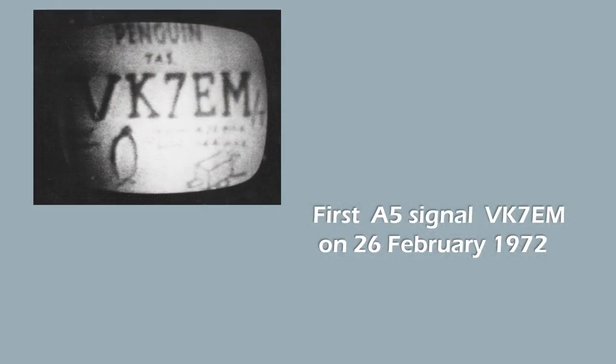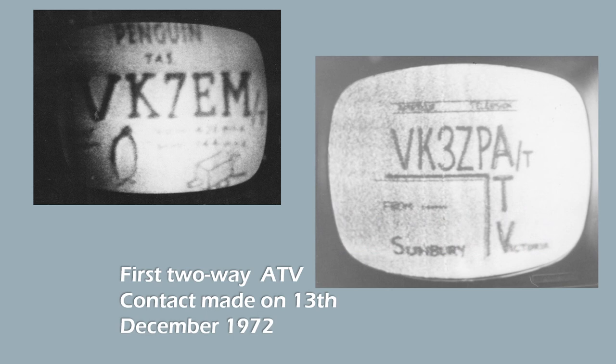Now we move on to some of the interesting DX. This was the first image I received from Winston's 7EM from Tasmania, from Penguin, in 1972. And this was the picture which he received from me. Noisy pictures, but they were there, and it was great excitement.